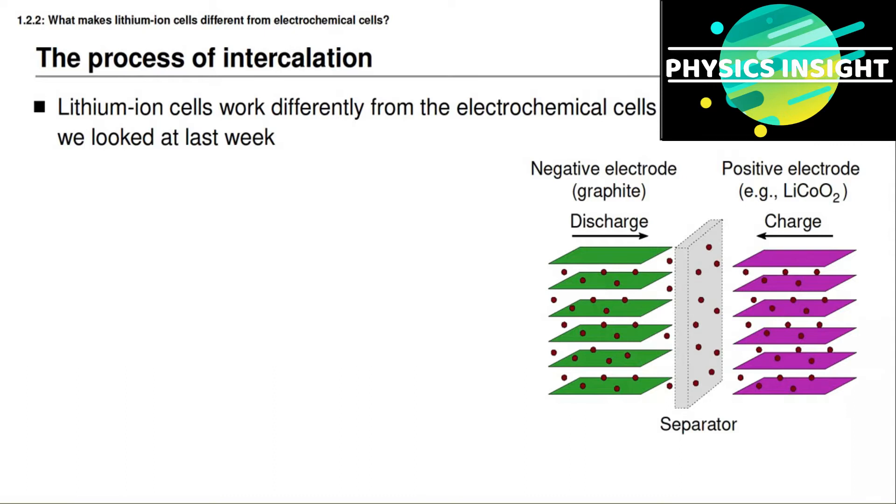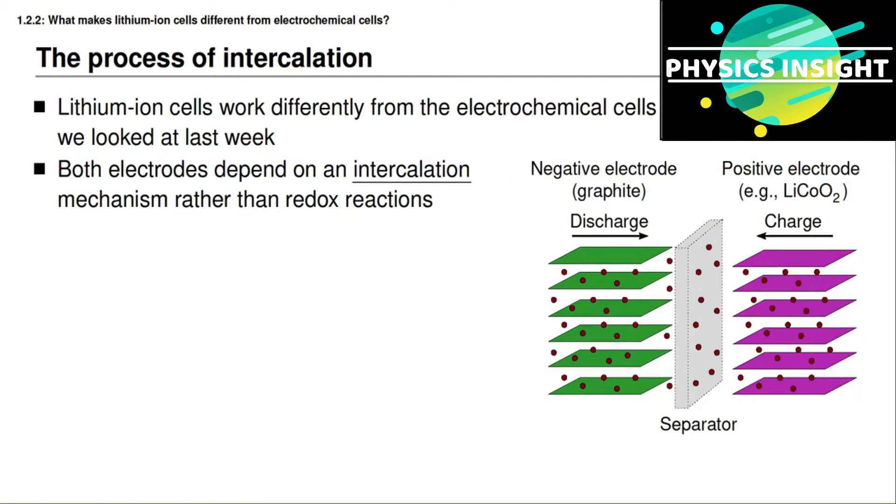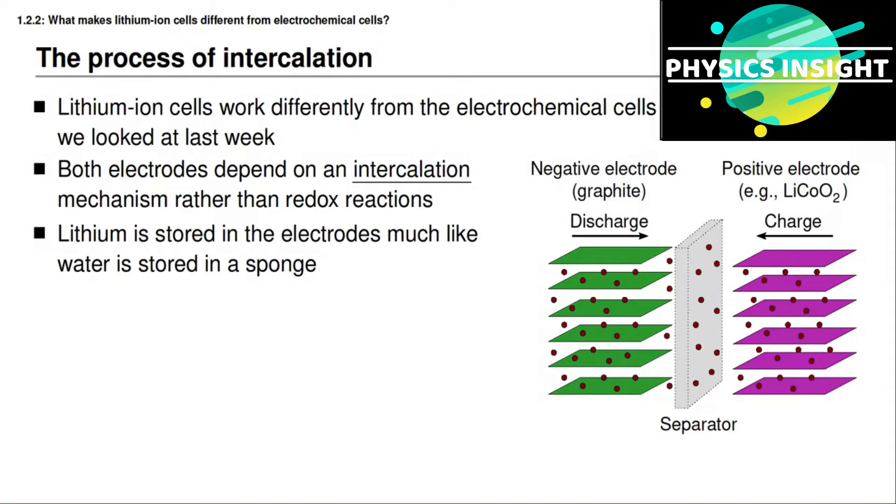In this lesson you're going to learn how lithium ion battery cells work in contrast with how standard electrochemical battery cells work. In a lithium ion battery cell, both electrodes depend on an intercalation mechanism rather than a standard redox chemical reaction. This is also how the negative electrode in a nickel metal hydride battery cell worked. However, while a nickel metal hydride cell stores hydrogen in its negative electrode, lithium ion cells are able to store lithium in either one or both of the electrodes. The lithium that intercalates into the electrodes is stored in the electrodes a lot like water is stored in a sponge — it doesn't change the structure of the electrodes themselves.